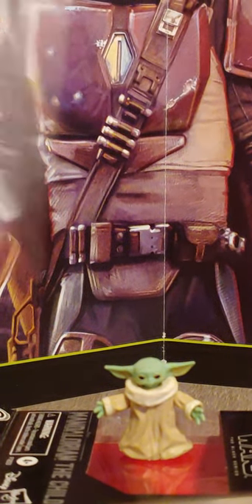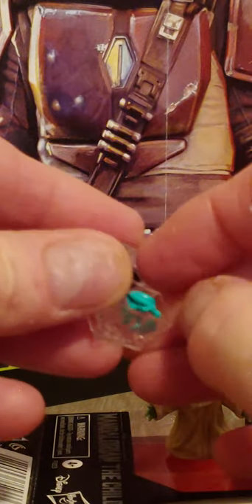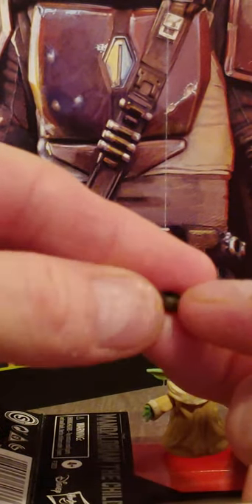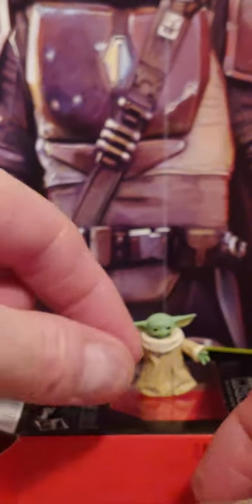This package also comes with a little box, and inside this little box you have three unique accessories that come with it. We are going to take the first one out — actually all three of them fell out. You have a tiny bowl, a tiny bowl that you can use as an accessory.